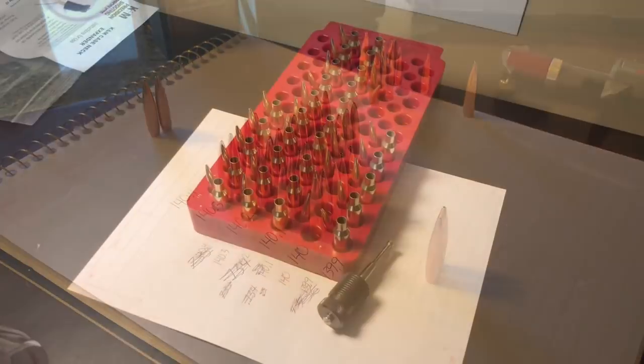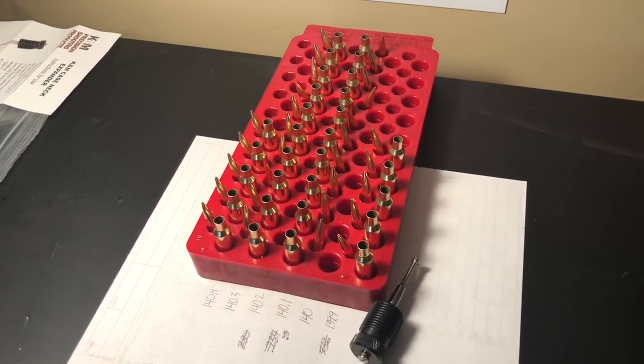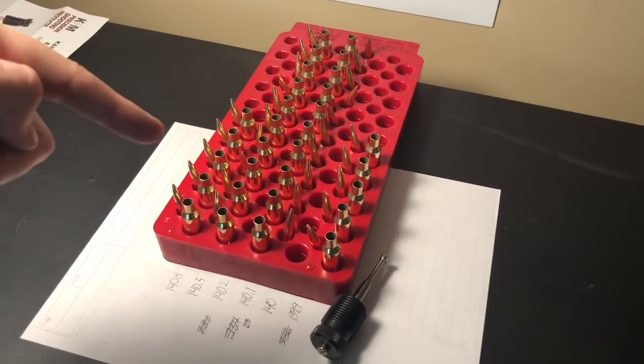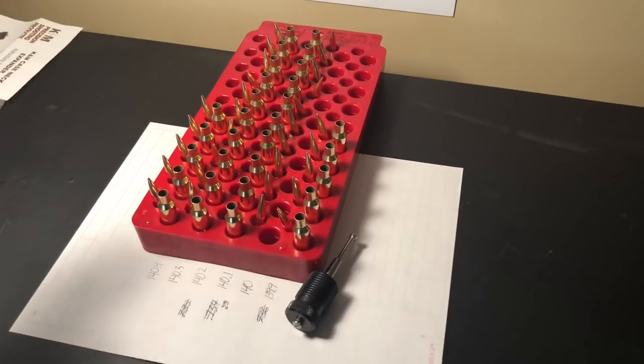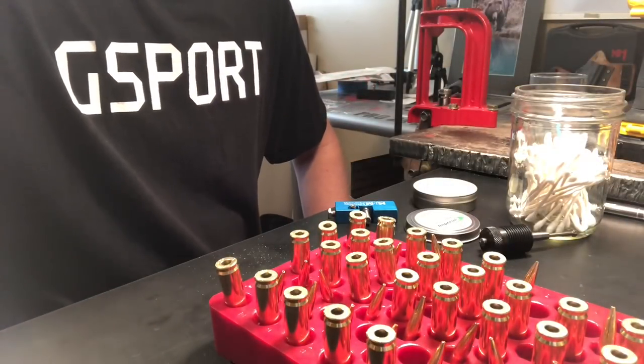Just did a bunch of weight sorting on the brass, and then remembered I had to tumble it. So be careful when you're doing this — think ahead and make sure your brass prep is done before you sort it all out, because that was a total waste of time.